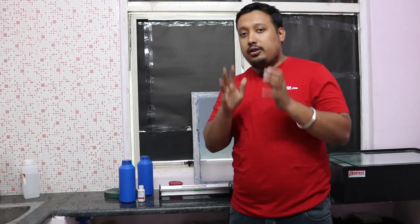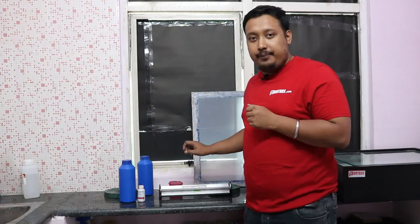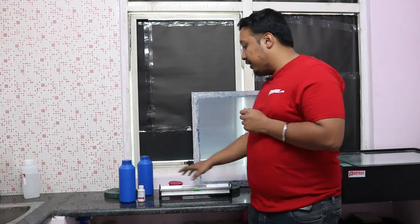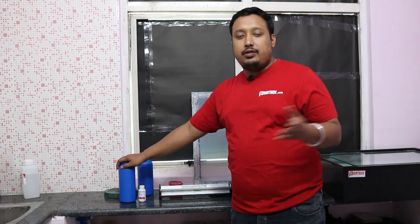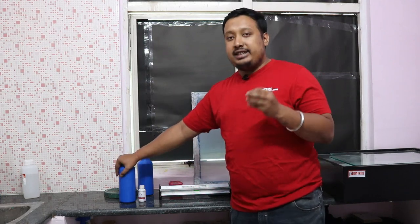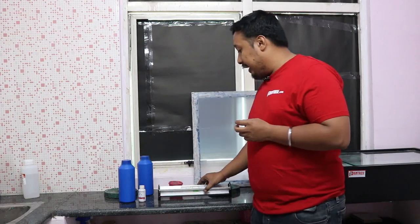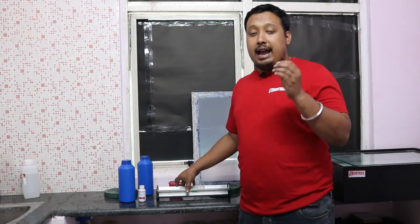Hi, welcome to Plate Right. This is your host Ranveer and in this video we are going to show you the process to coat your screen. For that you require your frame which is attached to your screen, your emulsion and sensitizer — or if you have direct emulsion you can put it directly — otherwise you mix your emulsion with sensitizer. You also require a scoop coater.